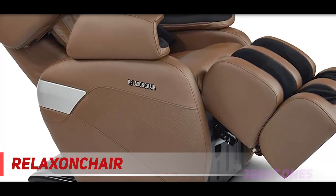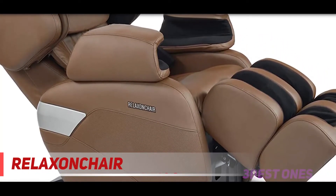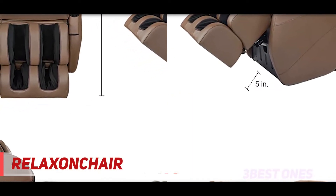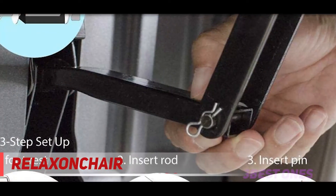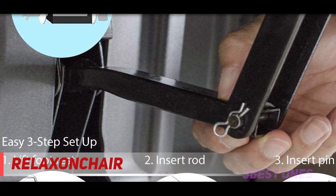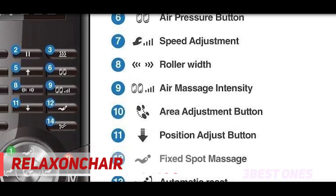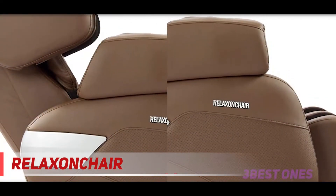Just like you would expect from an entry-level chair, the Relaxin Chair MK2 Plus comes with a rather limited number of options, which include deep tissue, rejuvenate, stretch, and relaxation functions. It comes with a remote control from where you can access five additional massage functions targeting various parts of the body, which is useful for those who don't want to go for the full-body massage function every time. The chair has back heat to enhance the massage experience, but unfortunately there's no way to control the temperature.